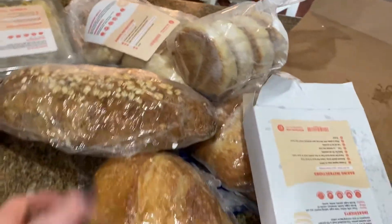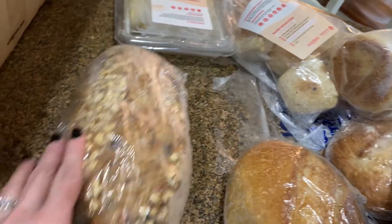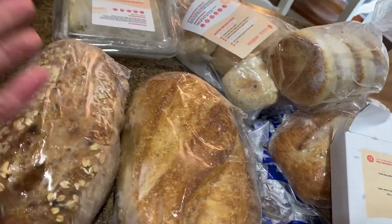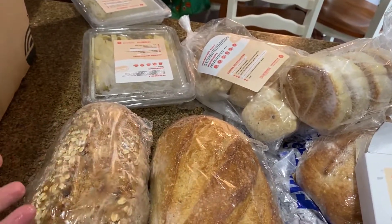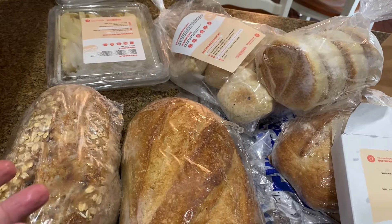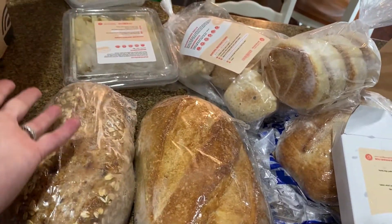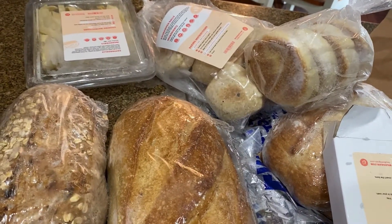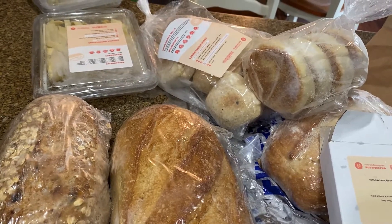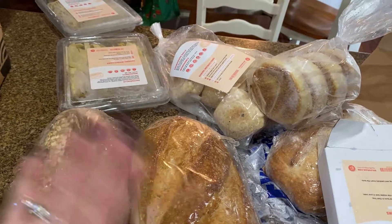So yeah, $99 seems kind of pricey, but when you figure artisan breads — if you were to go to Great Harvest or any other place, bread is not cheap. And this doesn't have a lot of extra crap in the ingredients. We thought it was delicious. That is my Wild Grain bread haul — I'll put a link down below, definitely check them out because they're delicious.